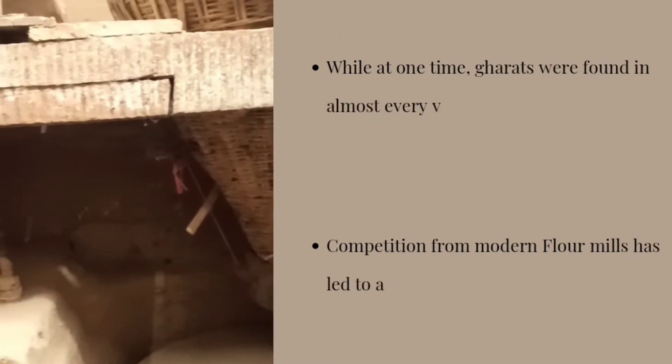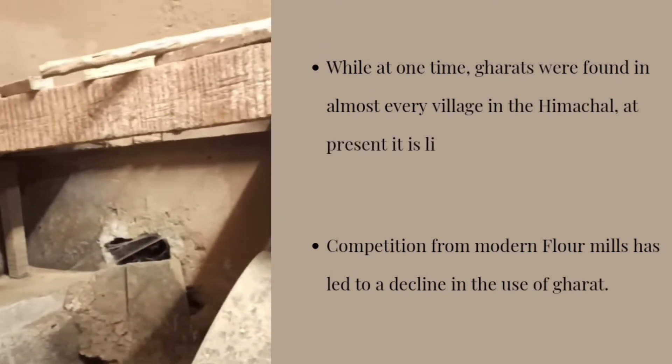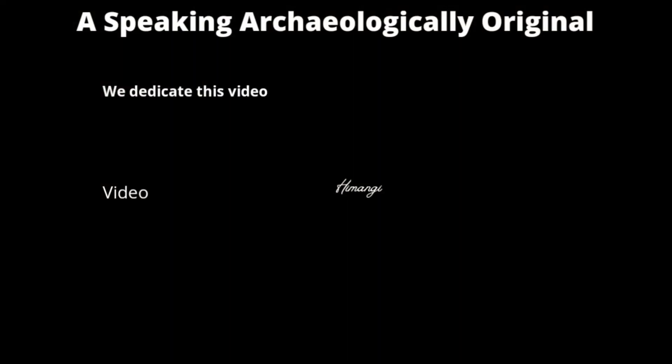While at one time the gharat was found in every village in Himachal, at present it is limited to a very few localities. Competition from the modern mills has led to their decline.